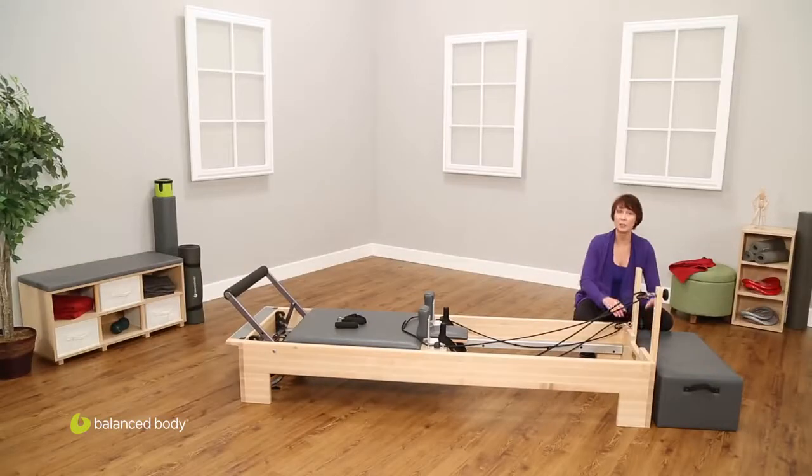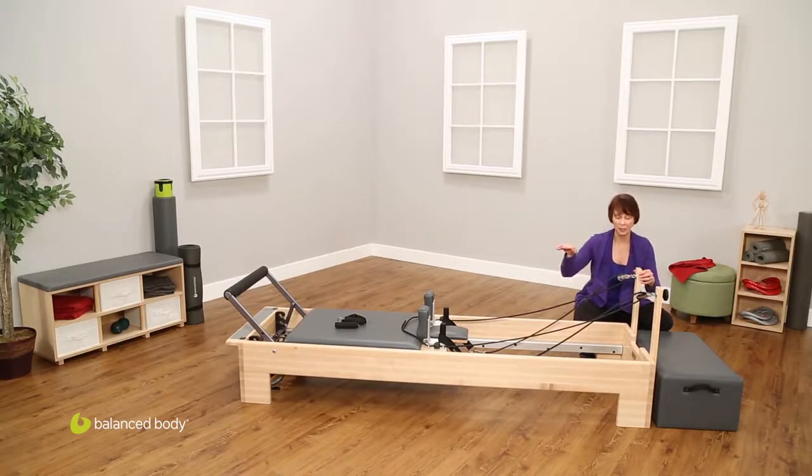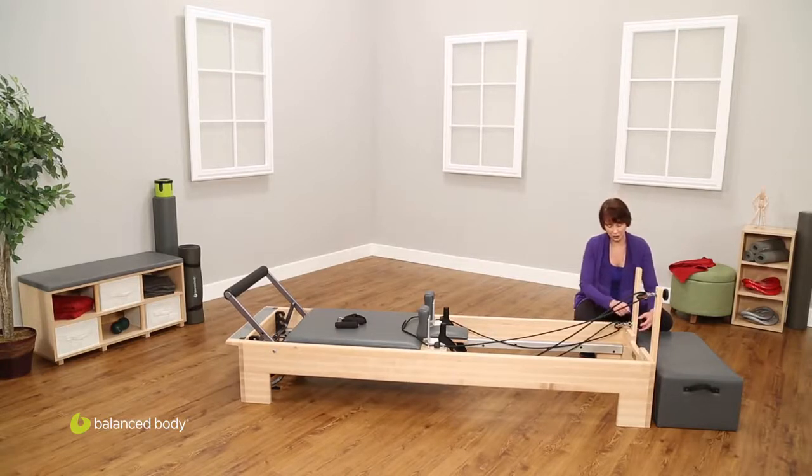But for some exercises, like feet in straps or seated arm work, it can be nice to raise the riser so that you have an easier, more direct angle of pull — or in the case of feet in the straps, so that the ropes don't run into the shoulder rest and you get a bigger range of motion. This is going to be dependent on your training and your background. But to adjust them, you just unscrew it, slide it to where you want it, and then tighten it back up. There are also markings on here, so if you prefer an in-between position, it's fairly easy to get the risers nice and even.